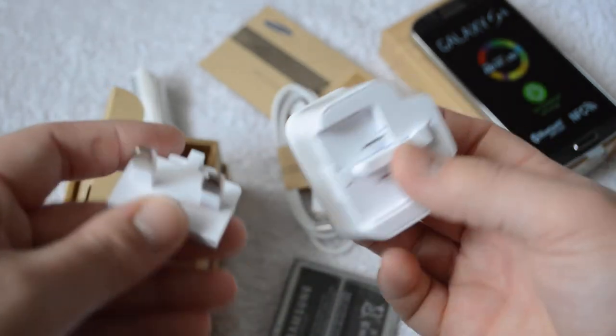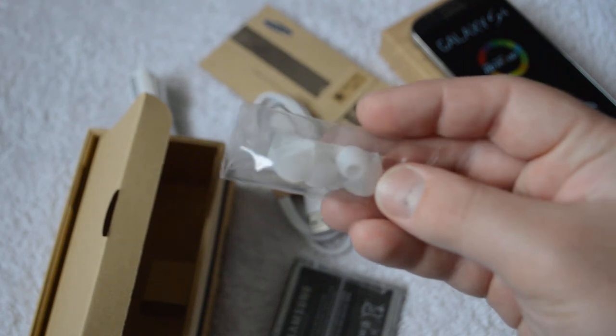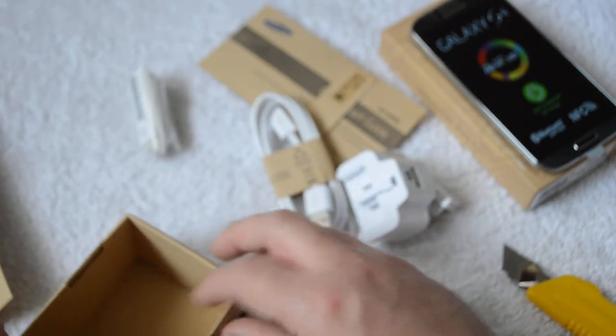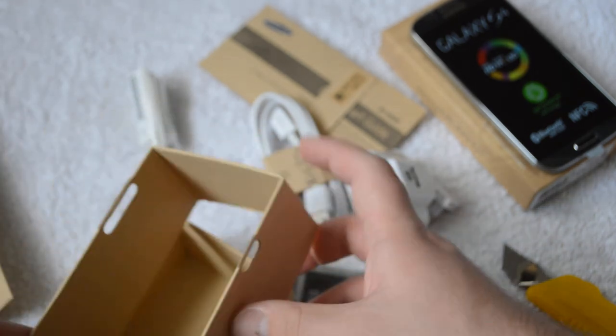This is why — it looks like we need to attach this to this. And here we've got some changeable earbuds for different sizes. Sadly, it looks like we don't get a screen cover, which is something I was really hoping for. But yeah, that's all that's in the box by the looks of it.